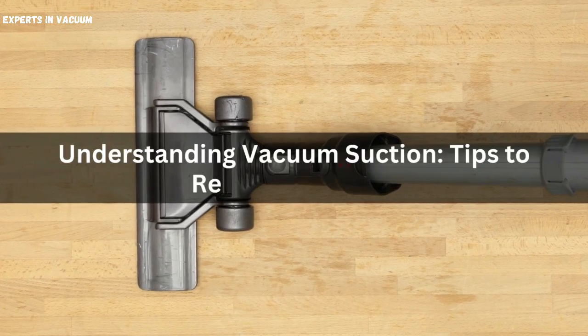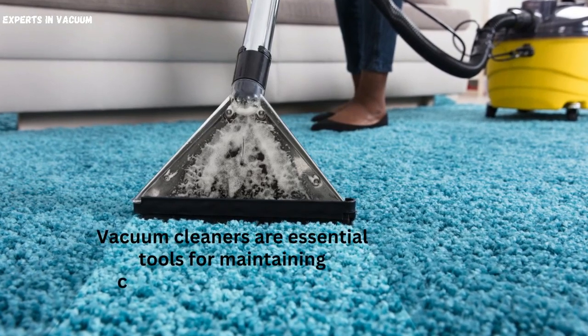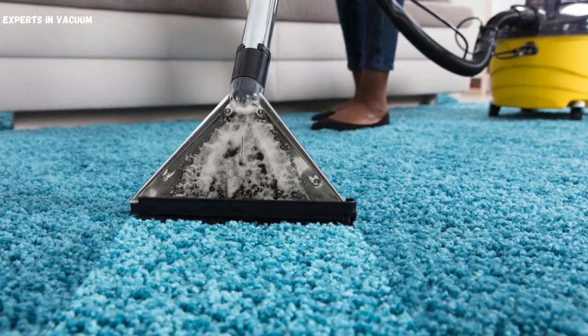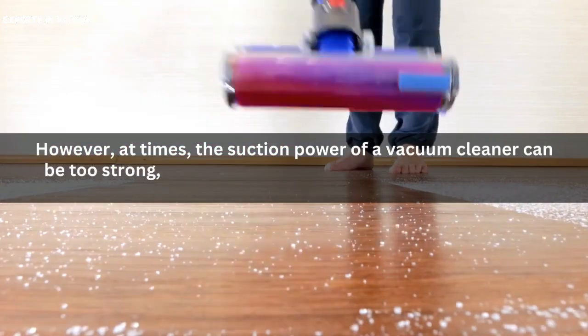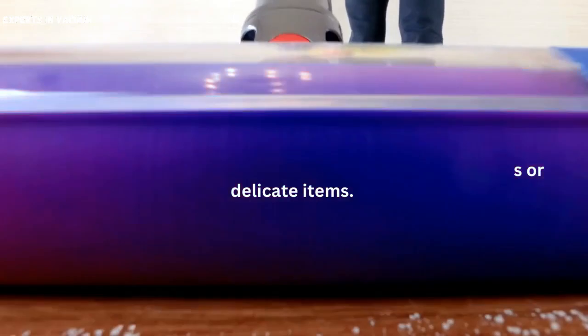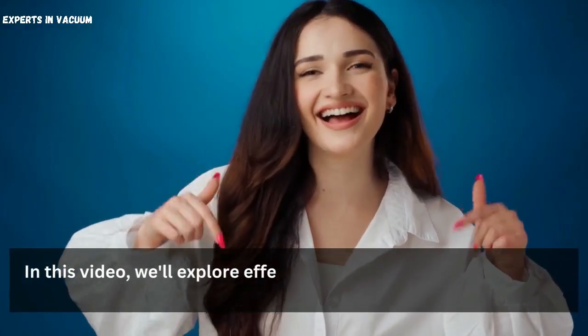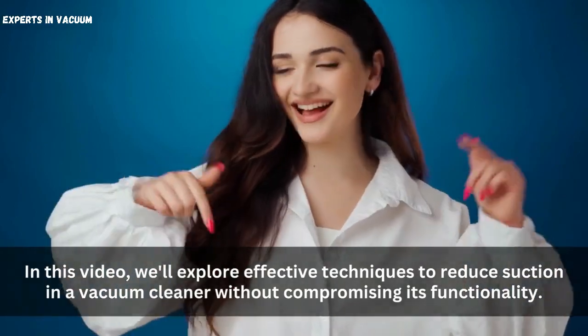Understanding vacuum suction, tips to reduce its power. Vacuum cleaners are essential tools for maintaining cleanliness in our homes. However, at times, the suction power of a vacuum cleaner can be too strong, making it difficult to clean certain surfaces or delicate items. In this video, we'll explore effective techniques to reduce suction in a vacuum cleaner without compromising its functionality.